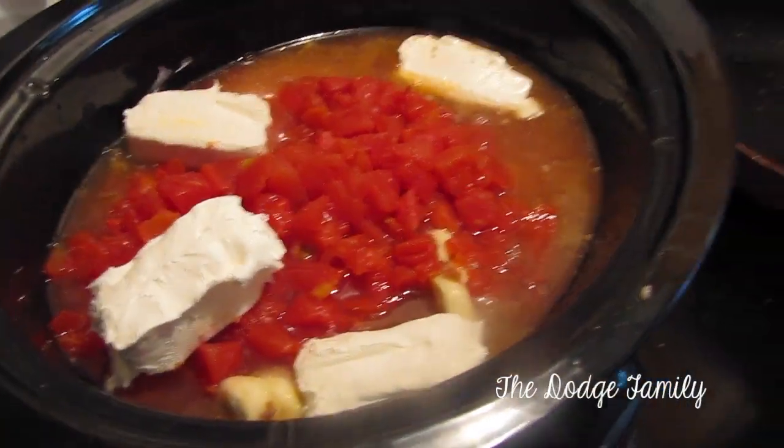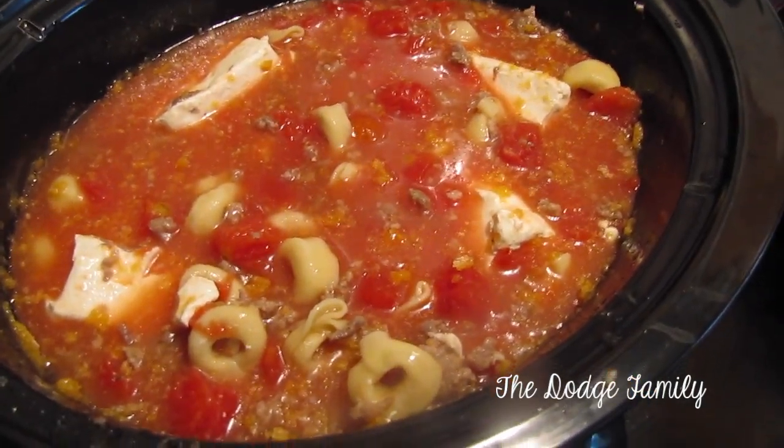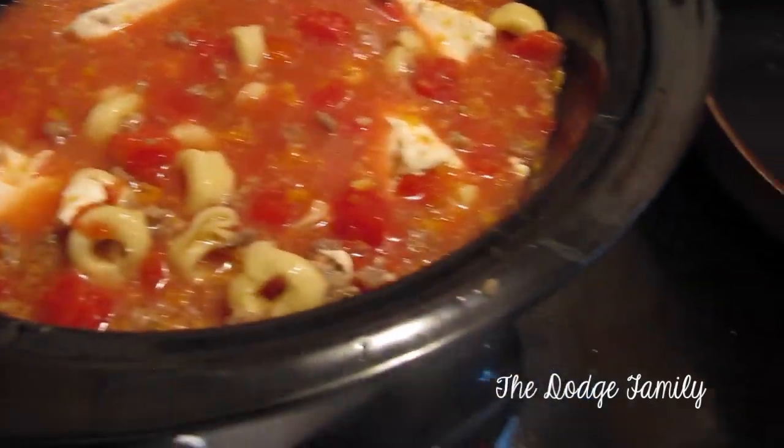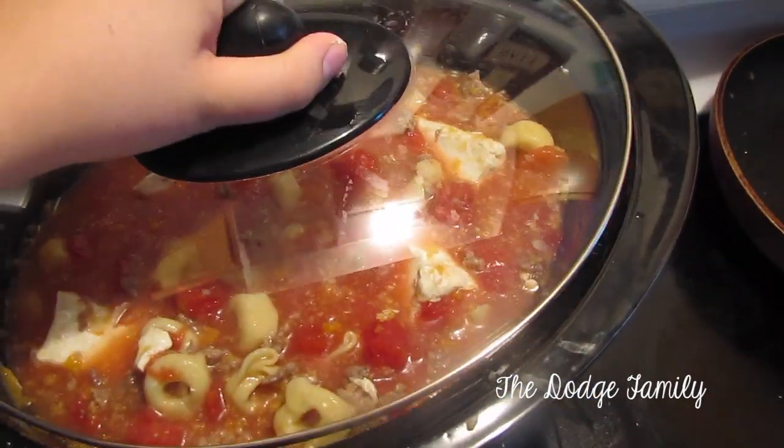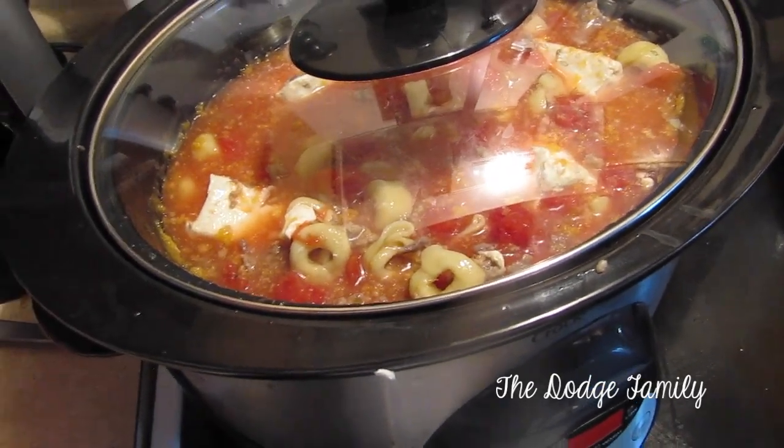I broke it up into four chunks and now what you want to do is stir everything together so it's as evenly distributed as possible. Then you're going to put the cover on and cook it on low for four hours, and we're going to set a timer to stir it at two hours.